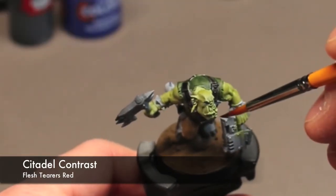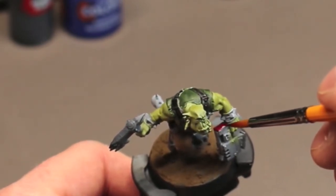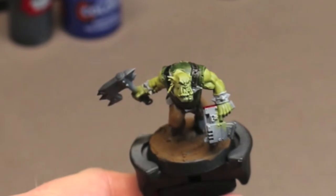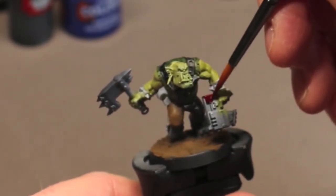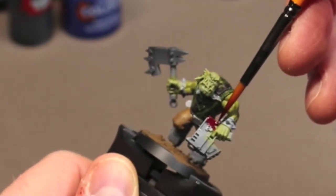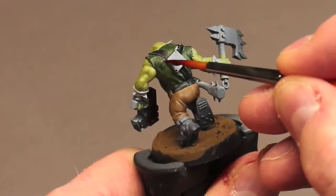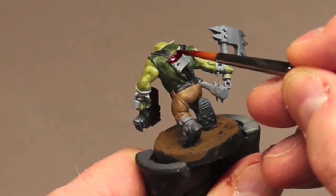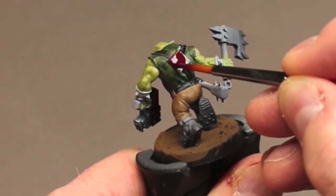Now I'm going to drop in some Flesh Terrors red contrast paint on a couple of points on the model — the gun casing, part of his belt, and his glyph plate on the back. These pops of color will help draw the eye from one point to another and really help break up the color scheme of the fatigues he's wearing.